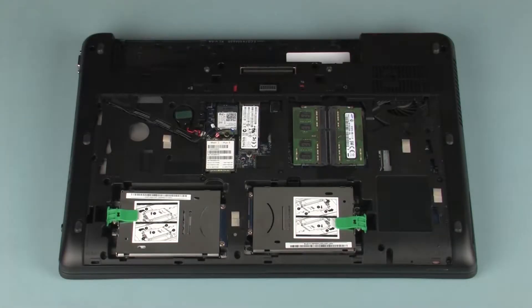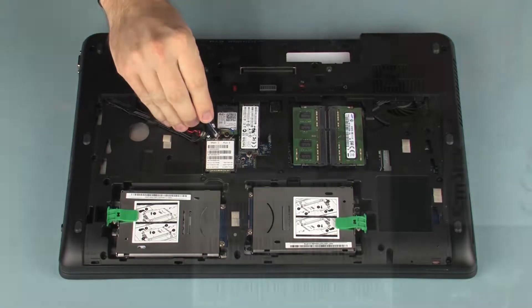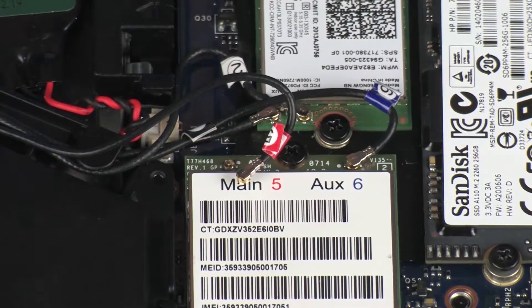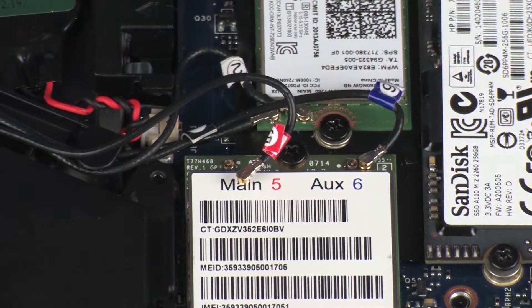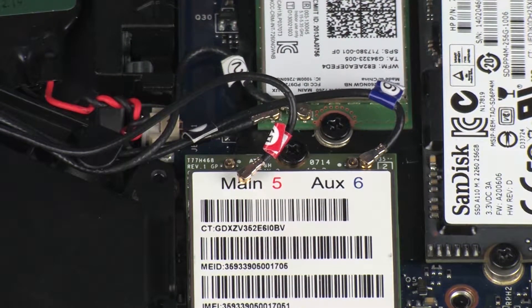Carefully disconnect the wireless antenna cables from the wireless WAN module. Use care when disconnecting the wireless antenna cables, as damaged cables or connectors can degrade notebook performance.